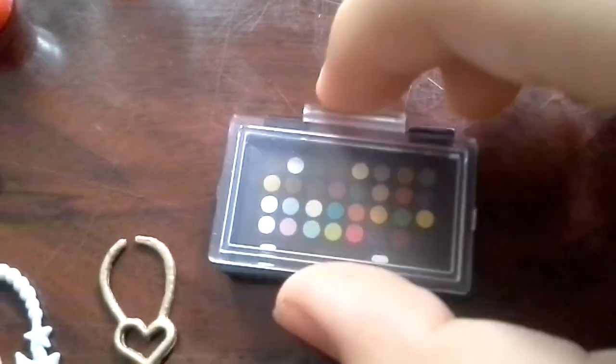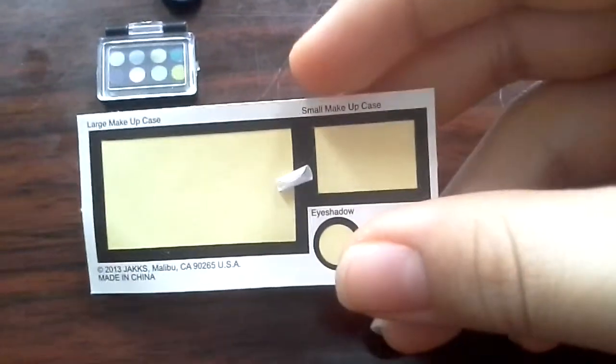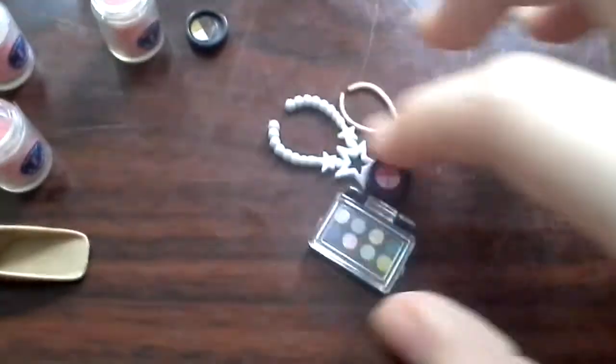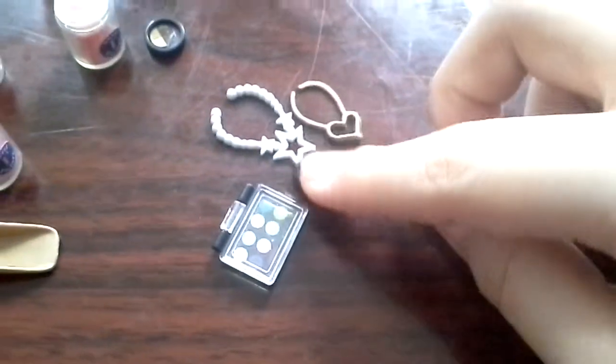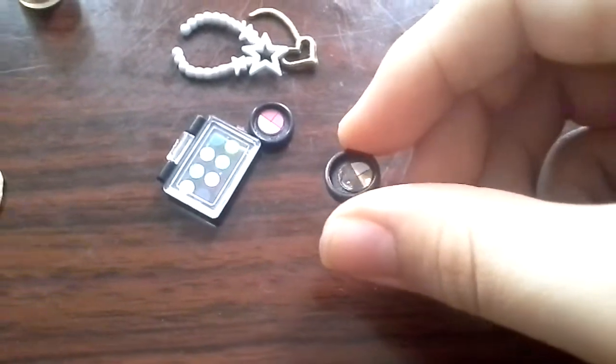Here is the makeup — the other one. This one actually has a label. The big one is like a large makeup case, the small one is makeup and eyeshadow — it actually has labels. And it looks like this. The little one I had some difficulty with because it had like a little bump inside.